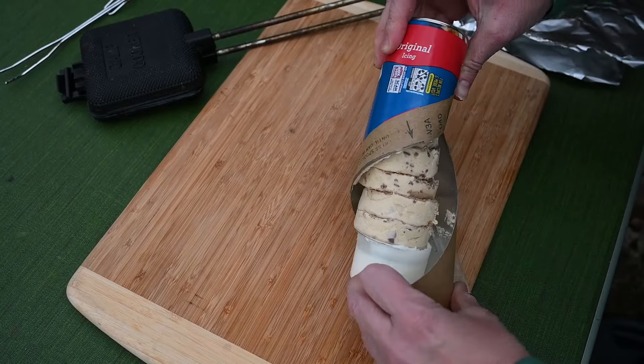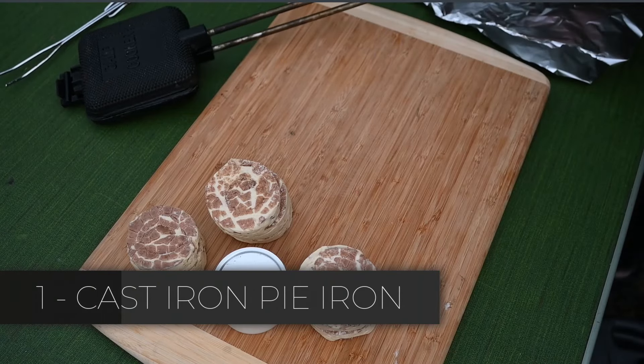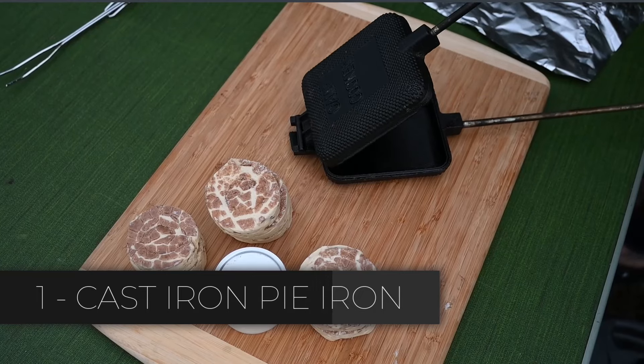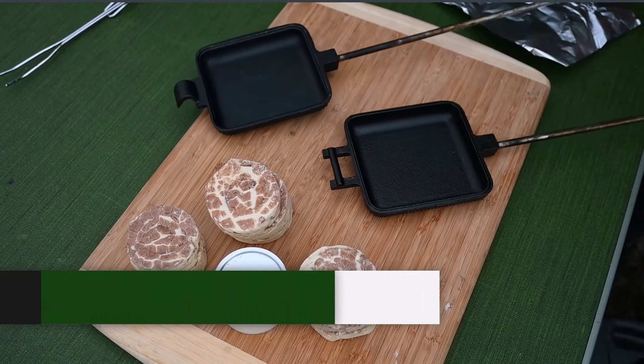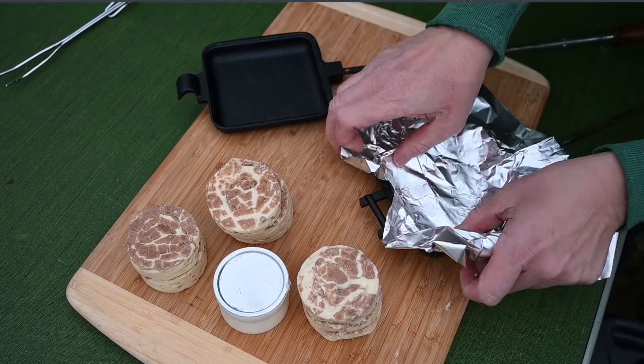Number four is our family's favorite, but they all work well. The first way is to use a cast iron pie iron. The first two methods do use cast iron cookware. If you don't have that in your camping toolkit, then skip ahead to methods three and four, which require no special tools whatsoever.